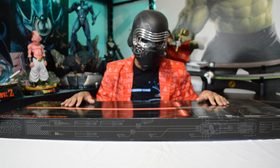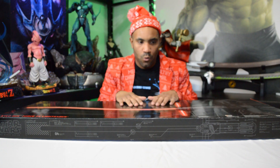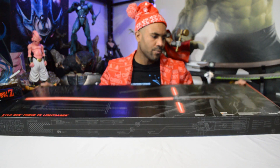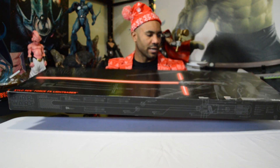One thing — this mask is hot, so I'm gonna take it off. Whoo, all right, there we go. I had to take it off; the mask is really cool but it's hot underneath there. So here we go — Hasbro Black Series. The box is pretty big.